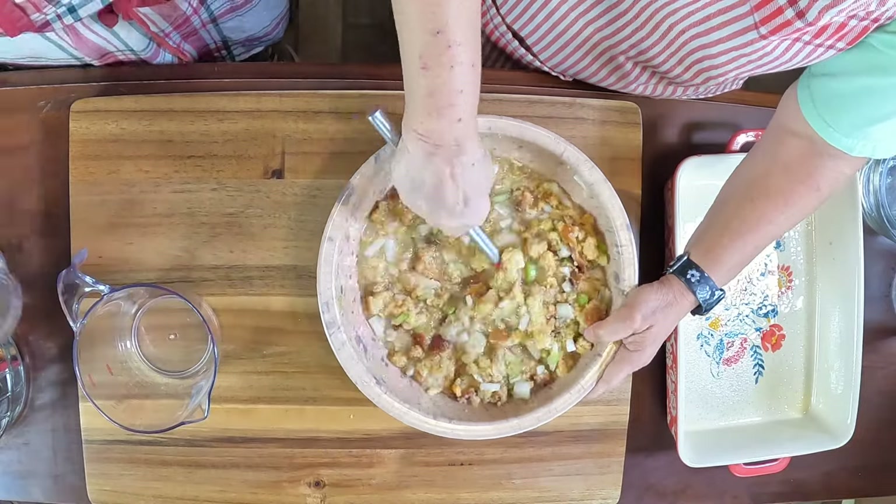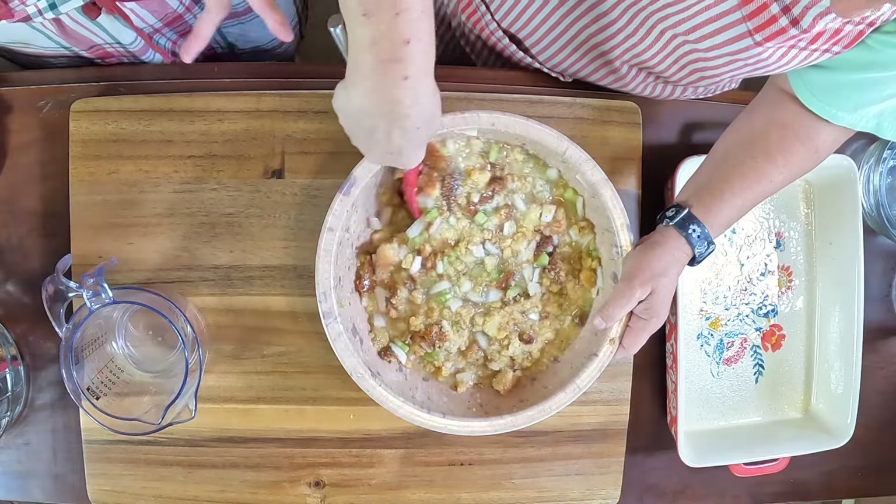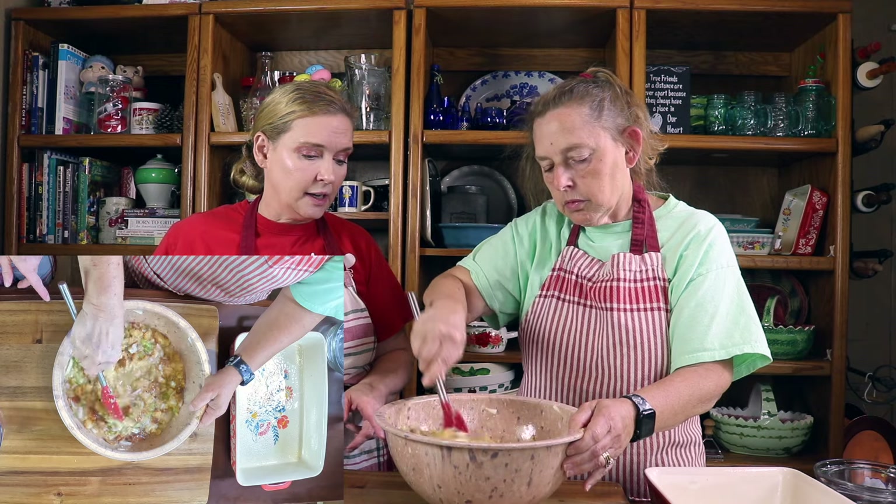This here is going to be very watery, so don't be alarmed. It's going to pour into our 9 by 13 pan and we're going to bake it at 425°F. We'll show you the results when it comes out.